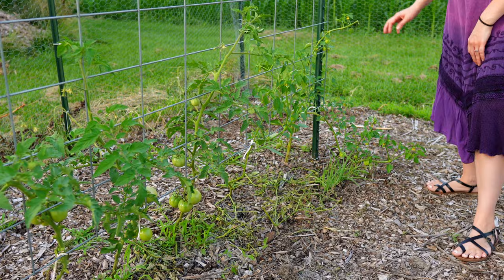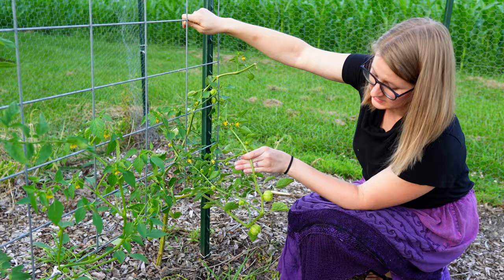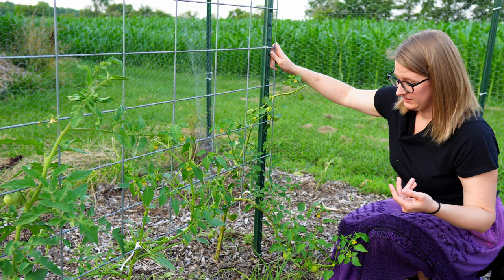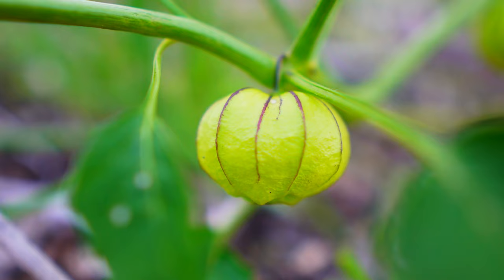A new one we've never grown before — but I love salsa verde — is tomatillos. These two we got from a nursery. They were growing a little weird; this one was going more out than up, which I haven't looked into, though I assumed they were very similar to tomatoes. But they've already started forming their little paper shells to start growing inside them, so hopefully we'll have a lot of salsa verde.